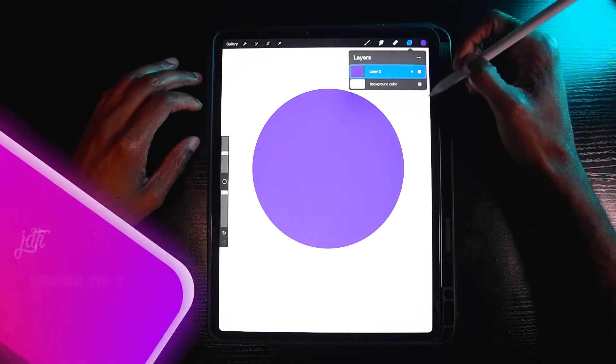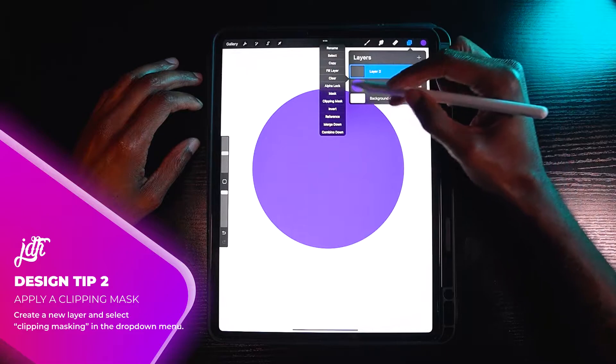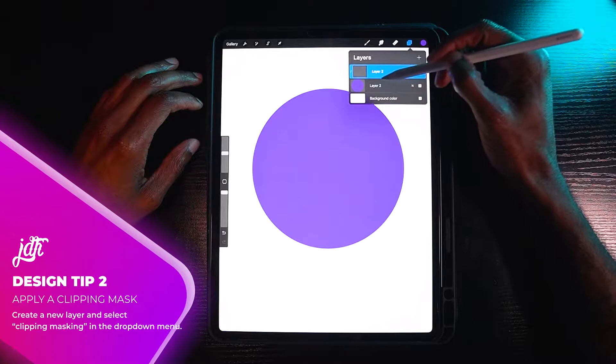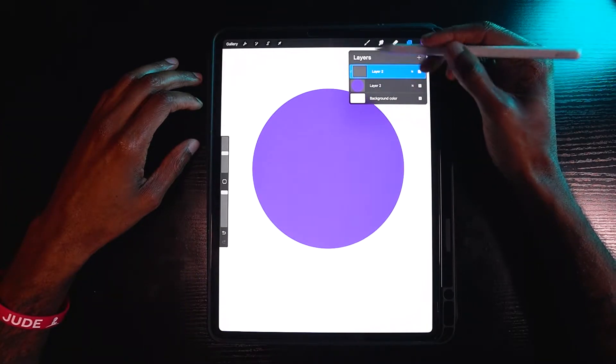To add a clipping mask, you would open your layers panel, hit the plus which creates a new layer, select that layer, and select clipping mask. To know that it's a clipping mask, you'll see the top layer will be highlighted in blue and a small cursor arrow that pivots to the layer below it.